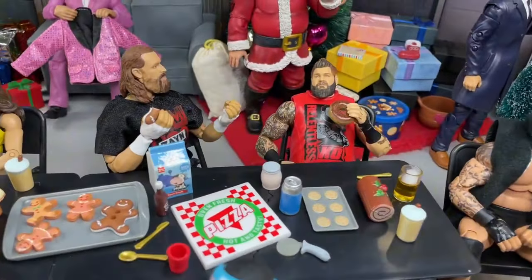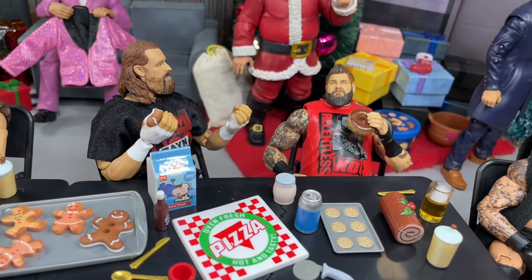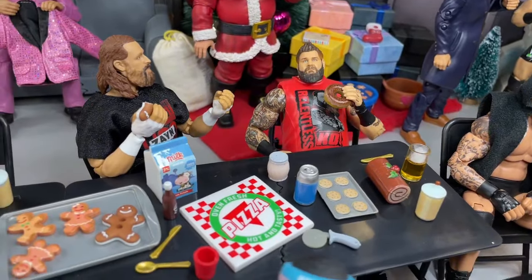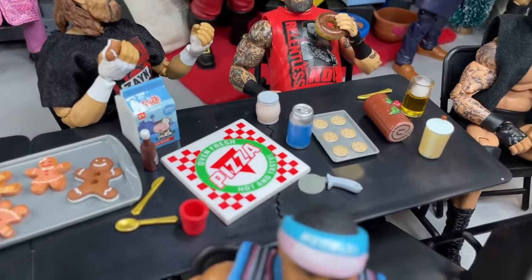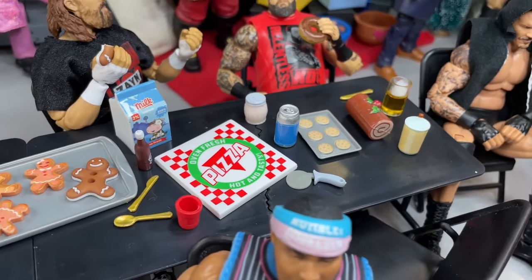Over here we also have Sami Zayn and Kevin Owens. Sami Zayn is taking a bite out of his gingerbread man and Kevin Owens is munching on a donut over there. Both these guys are just kind of chatting it up. They have their milk, and we even have a pizza right here with the pizza cutter on the table. So that's pretty cool as well.